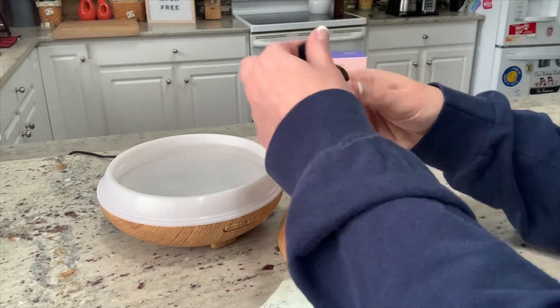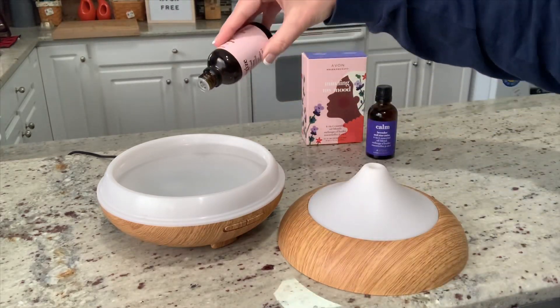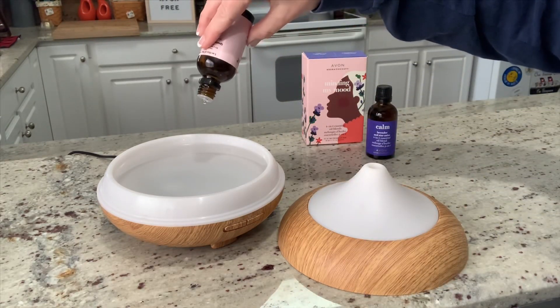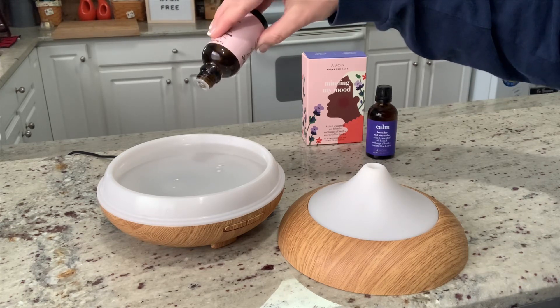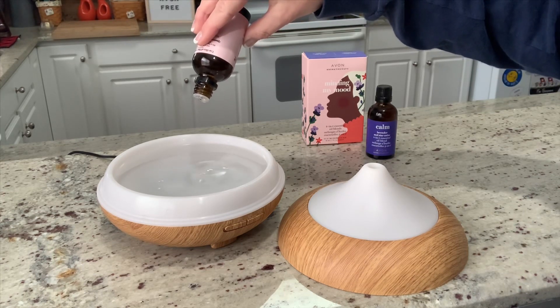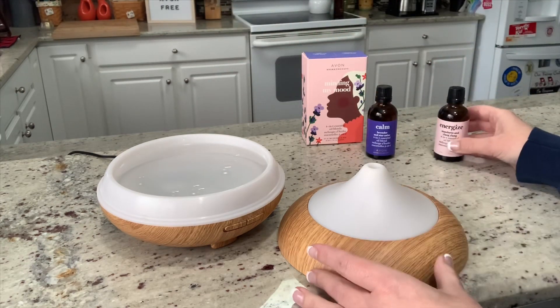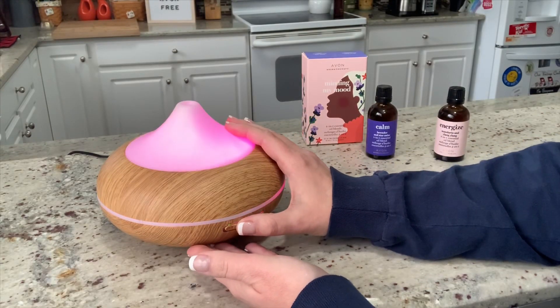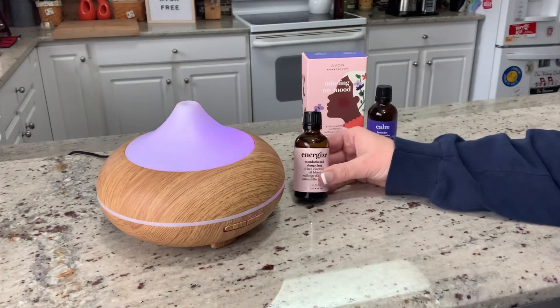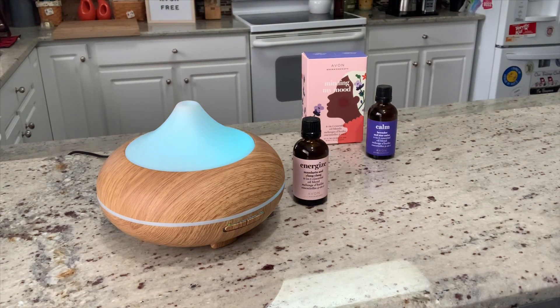Today I'm choosing Energize. I'm going to add my desired amount of drops into the water for a beautiful scent throughout my room. Have fun experimenting with how many drops you prefer based on the size of your room. My living room kitchen combo is a fairly large room, so I'm going to add up to 10 drops in my larger diffuser, putting this mandarin orange and Ylang Ylang energizing scent throughout my room.